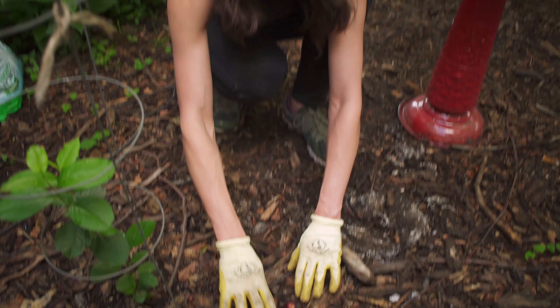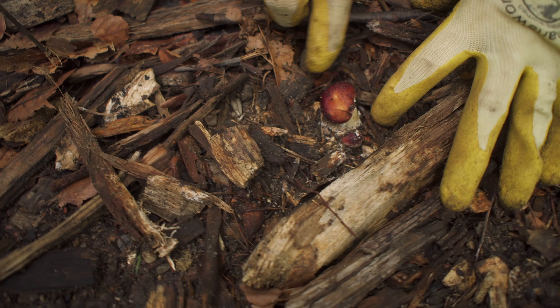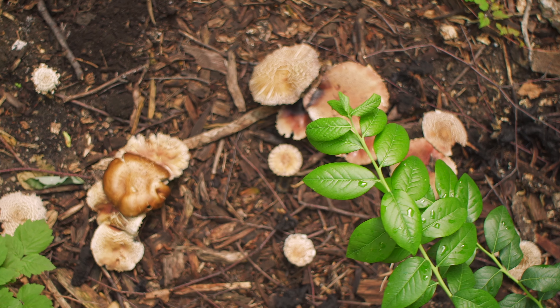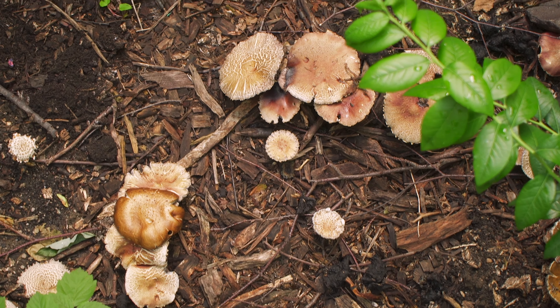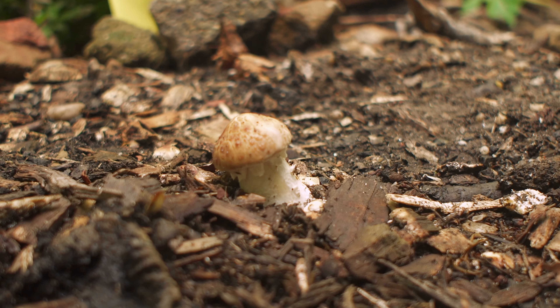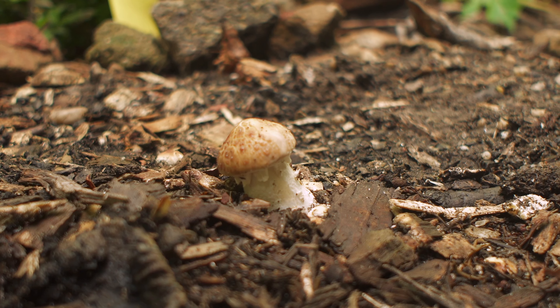Here you can see a little fruiting body just coming up out of here — a king stropharia mushroom. You can see how small they are, which is super cool. Basically, how I inoculated this soil was that there was just a fresh layer of soil that we put on the ground, in addition to the fact that this soil has been building up for about 25 years and has never been tilled for those 25 years. It was just kind of like leaves falling on the ground, building up this soil, and it turned out it was really healthy.